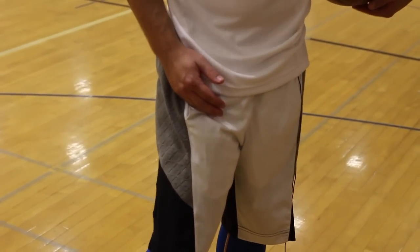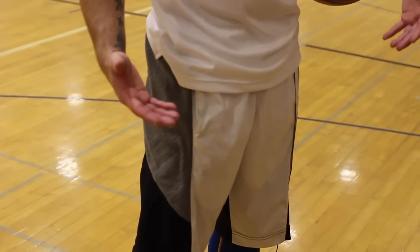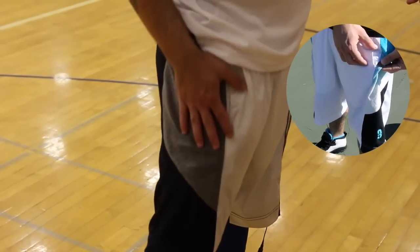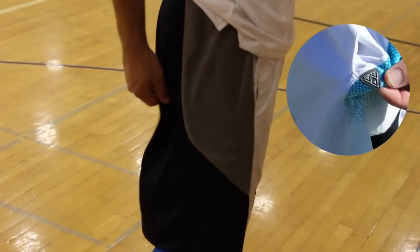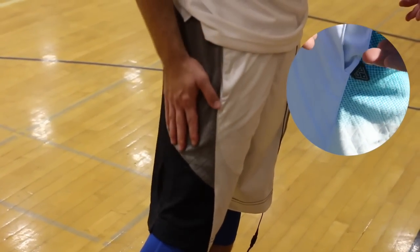As for the shorts themselves, it's basically their 2.0 short, which I've reviewed in the past. If you want to check out the previous performance product review on that, you can click right over here. But basically, this is a new version of it, so it's a two-tone — you have the white front and then you have the black back. It's a pretty cool look, in my opinion, and it's got the towel on both sides as well.